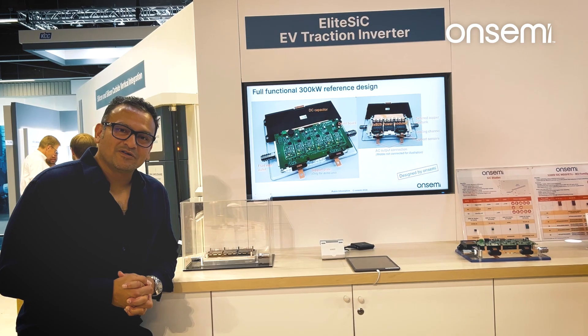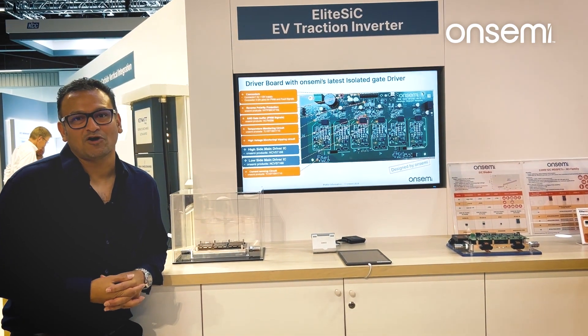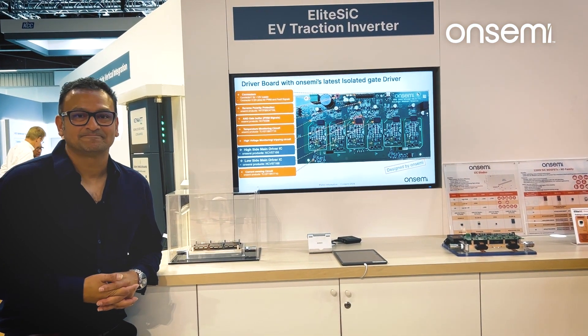My name is Ravindra Paul. I'm the Senior Director of Power Module Design at OnSemi.